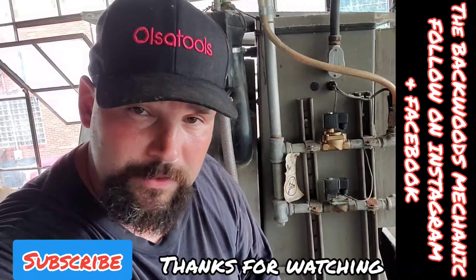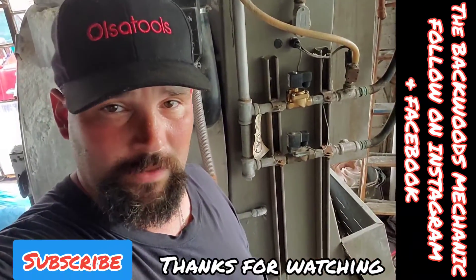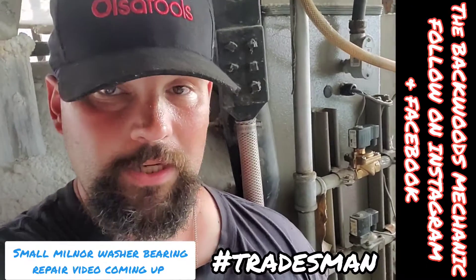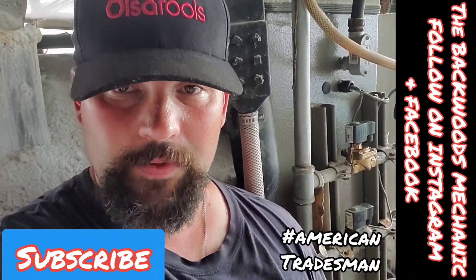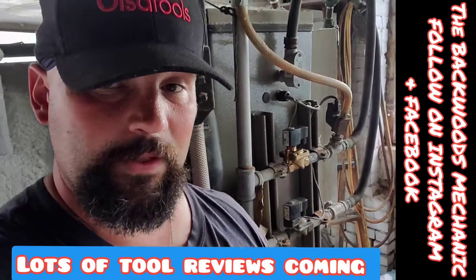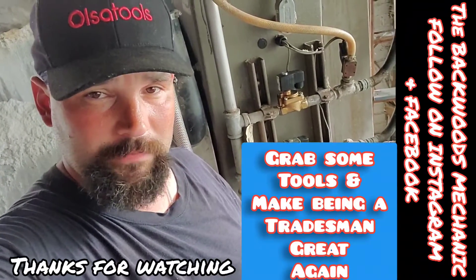Thank you for tuning in and watching. I'd appreciate it if you'd hit that subscribe button and comment below — you can also check me out on Instagram and Facebook where I post pictures of tools in action and different stuff I'm working on. I got another company that wants me to come change some valves, so we'll do that video next. I also got a washer coming up — waiting on parts to change a bearing on a small Milnor washer. I've got boiler repairs, air compressor repairs, washer repairs, dryer repairs, and automotive repairs all lined up. I already got several videos recorded — Sun-X, Dewalt, GearWrench, Craftsman, Astro Pneumatic, and much more. Go out and grab yourself some tools and make being a tradesman great again.